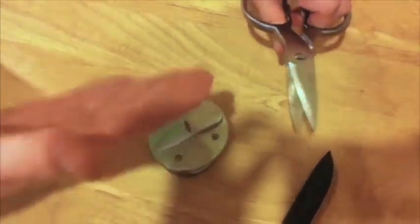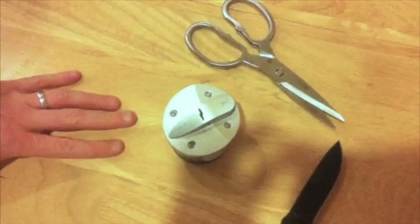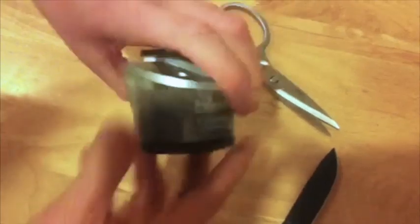Again, knife and shear sharpener in one. It has a suction base — it can go on any flat surface, from a refrigerator to a counter, in any position, as long as it's a flat surface. It's a great patent-pending product from Camillus: the new Camillus Extreme Edge Sharpener.